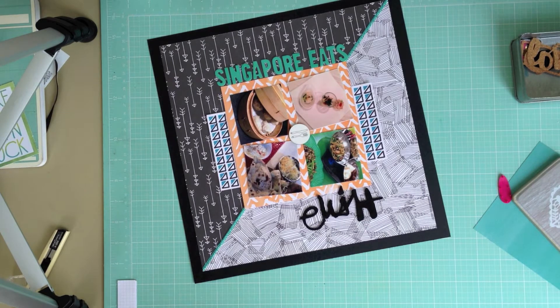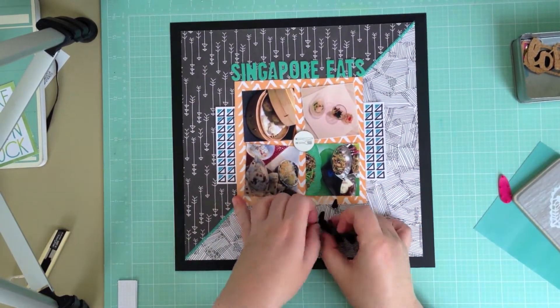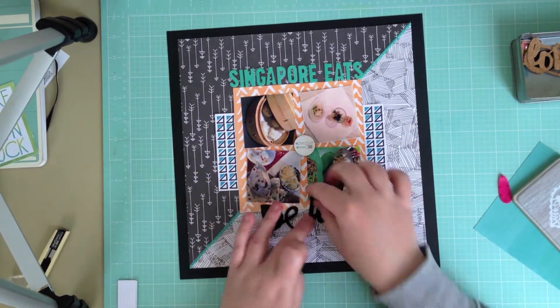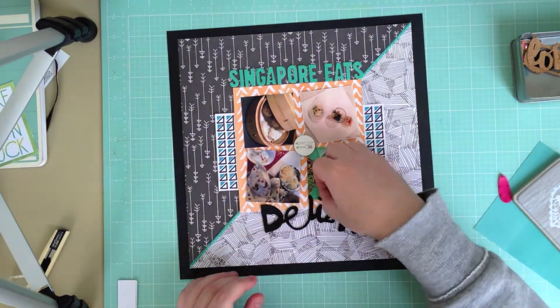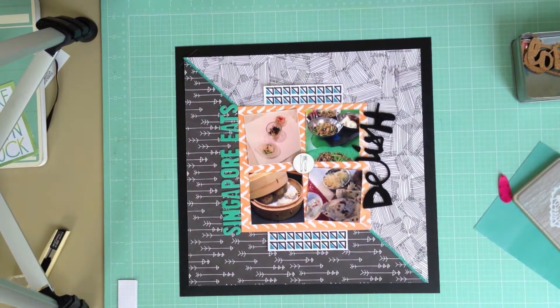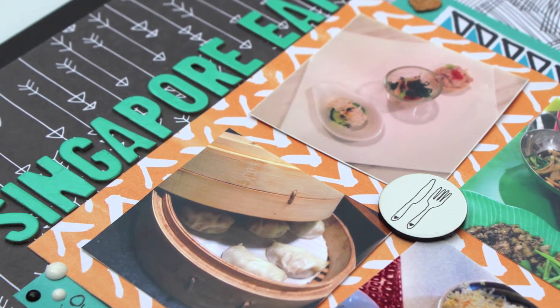That should have been my finished layout, except once the camera stops rolling I get the brilliant idea to add some watercolor paint to the top right hand corner and in the process manage to destroy half of the printable. So I end up using the B side of one of the papers at the back, using that for journaling and also laying it under a piece of the printable, which you can see here in this picture.